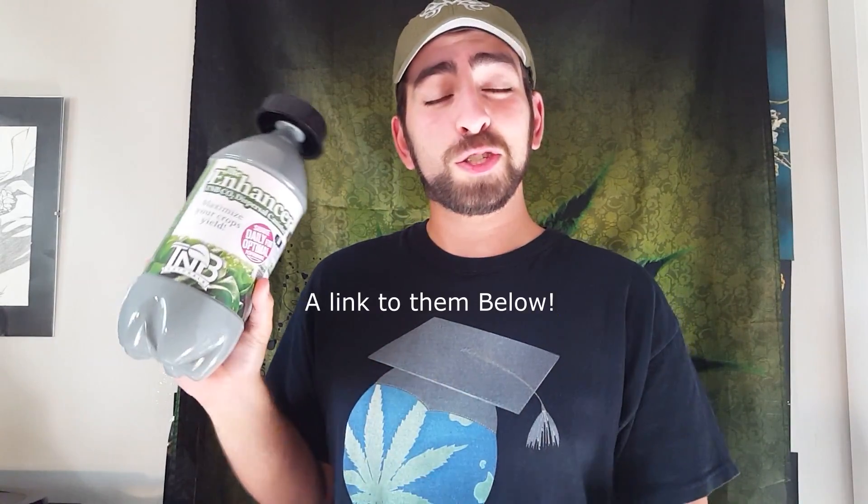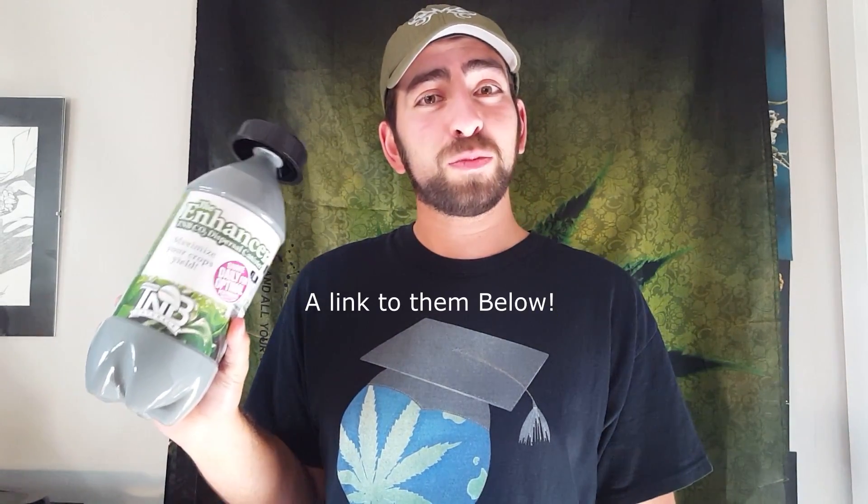Today's episode is sponsored and brought to you by TNB Naturals, makers of disposable CO2 systems for your garden, kind of like this one. We're going to be touching on them in more detail with the whole CO2 thing in the near future. Anyway, back to the topic at hand.